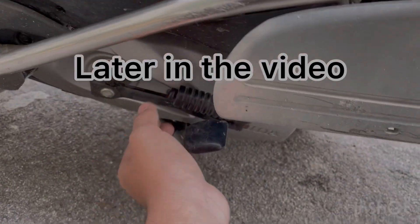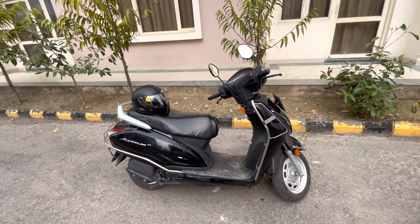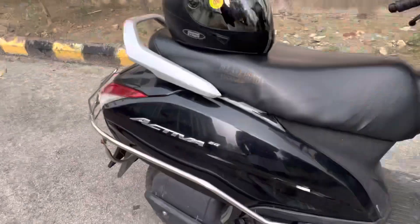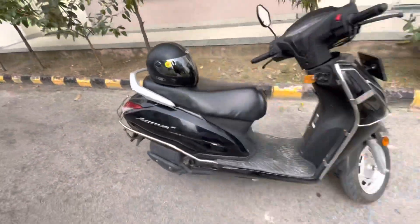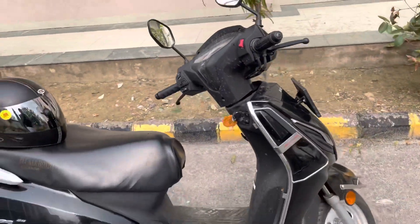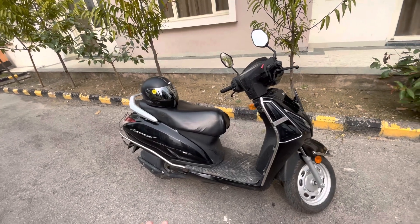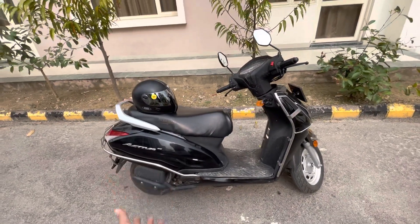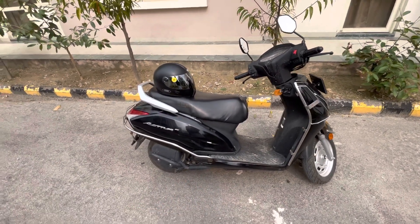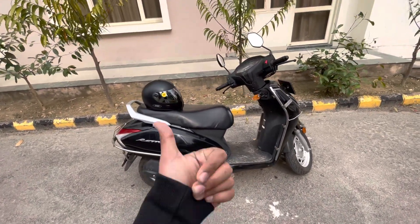Hello everyone, welcome back to the channel. It's been a long time since I uploaded any video, but today this video is a one year ownership review of this Honda Activa 6G. I've been driving this vehicle approximately 4,226 kilometers. In this video I'm going to tell you the detailed review — the pros and cons, advantages and disadvantages, the best parts of this scooter and why you should or should not go for it. If you're interested, do thumbs up and watch till the end.